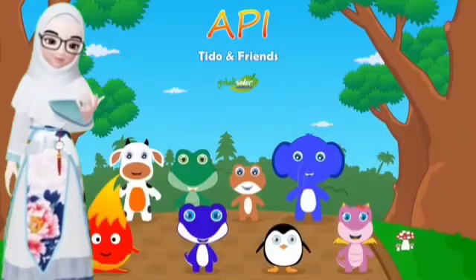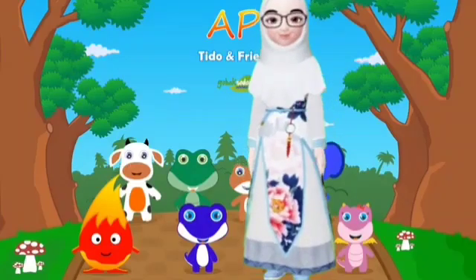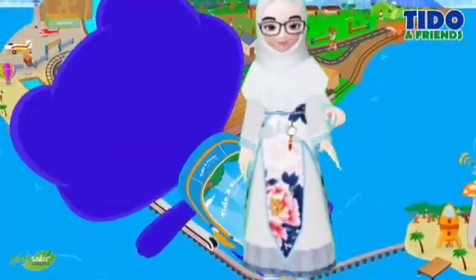Di art class ini, kita akan membuat lilin. Yang akan disampaikan bersama Miss Nur. Terima kasih. Kita mau membuat lilin — ceritanya kita mau menganyam kertas yang akan dibentuk menjadi lilin.